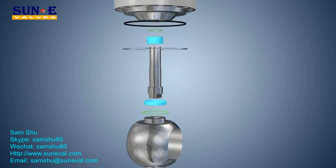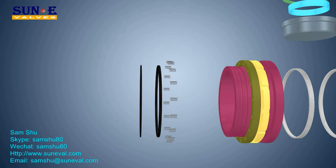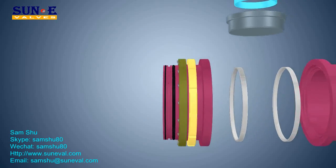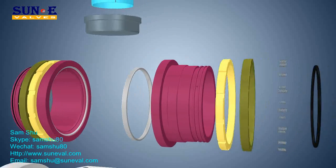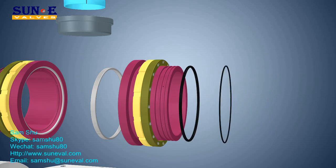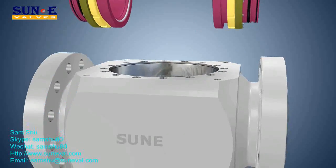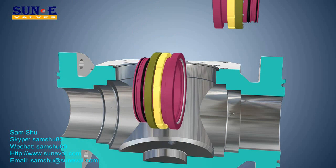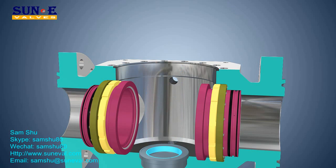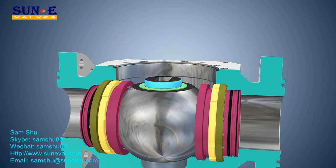Valves include a liquid relief function to prevent damage from thermal expansion. For metal seated valves, the metal-to-metal seal is obtained by means of a flexible seat with ball and seat sealing surfaces coated with tungsten carbide. Metal seats are typically used in potentially erosive or abrasive service caused by the presence of solids.